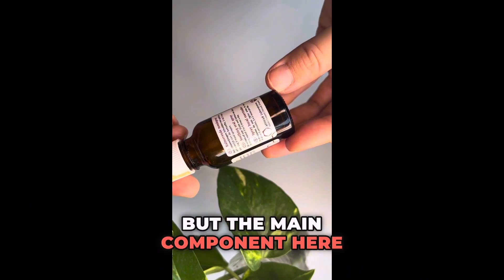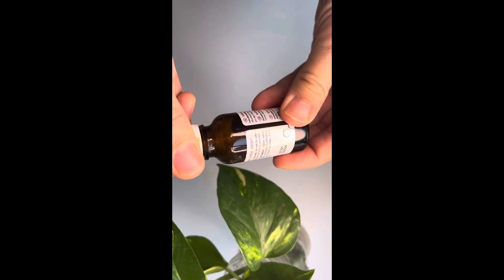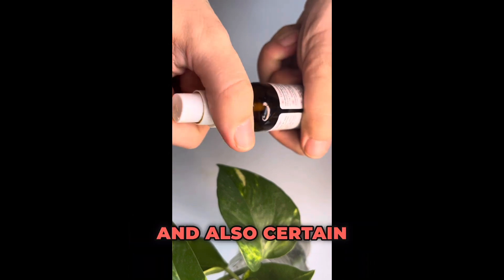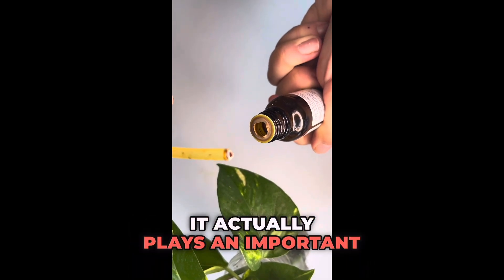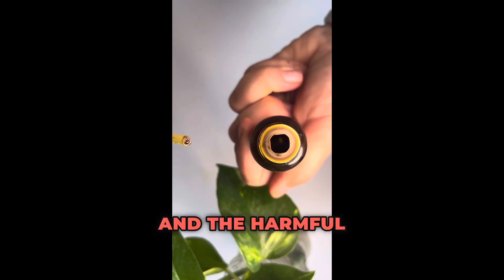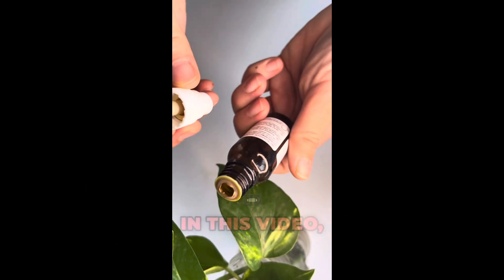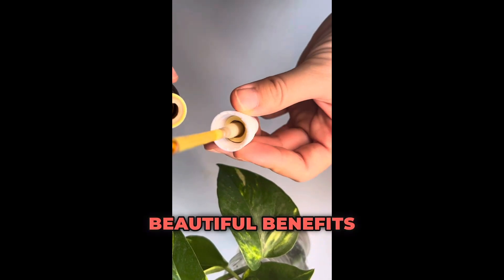The main component here is propolis, so let's talk about the wonders of propolis. This resinous material is crafted by honeybees and also certain stingless bees. It actually plays an important role in sealing and protecting beehives from the elements, pests, and harmful microbes.